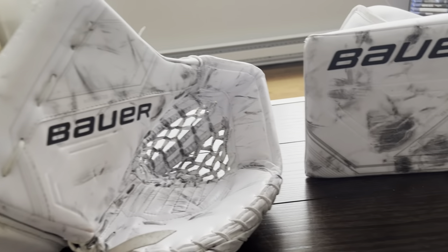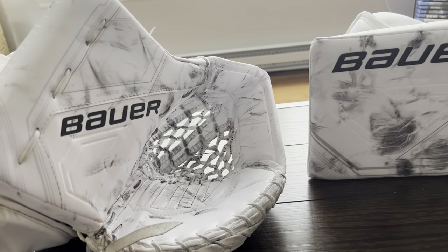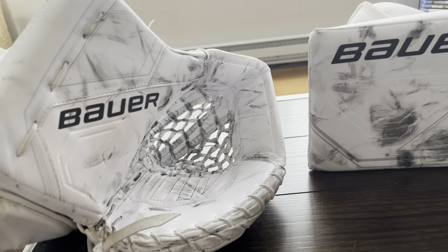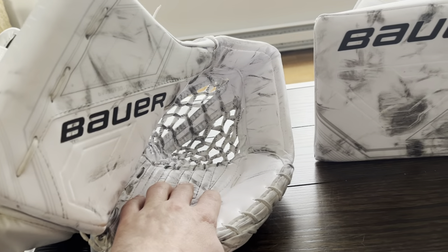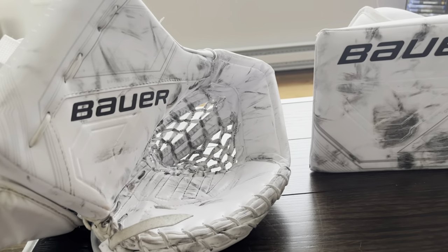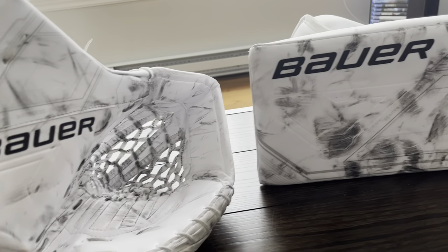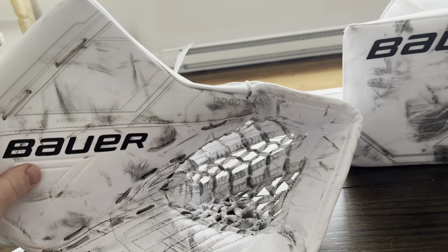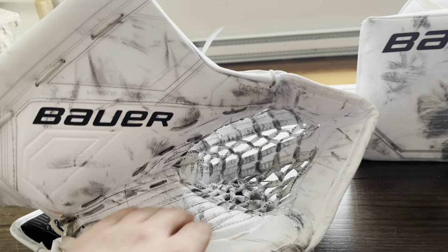Good morning everyone. Today I'm going to be doing a review on the Bauer Mock glove and blocker. This is a pro game-ready palm, all white. Something about all white — I'd rather have it over colors anyway. So I'll start with the glove.